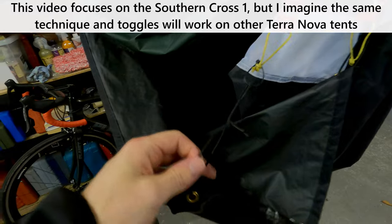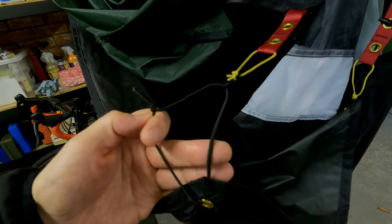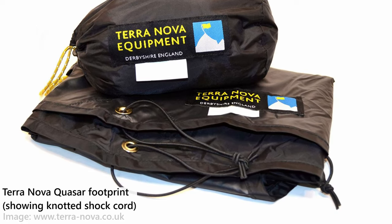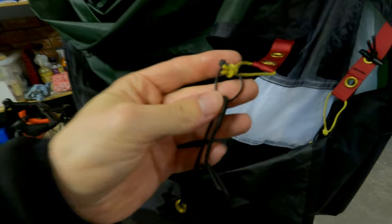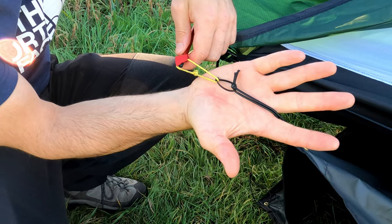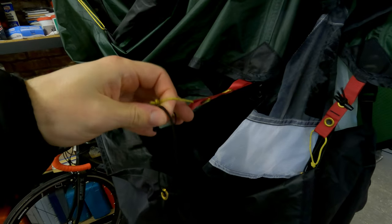On each of the six peg-out points on the footprint from Terranova you'll get six lengths of shock cord like this, which are just knotted at the end. I wanted to be able to pitch my tent and footprint all in one go, so as a temporary fix I just used a cable tie to connect the peg-out loop here in the yellow to the black shock cord, so that I could just use a single peg through both loops and get the tent and the footprint pitched in one.